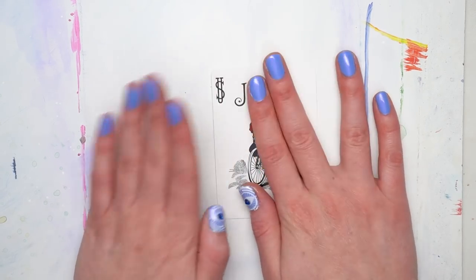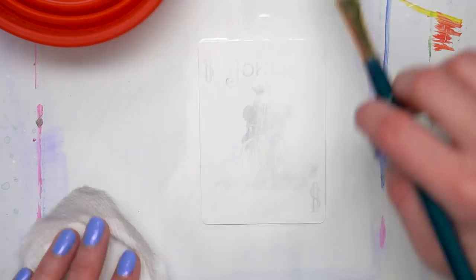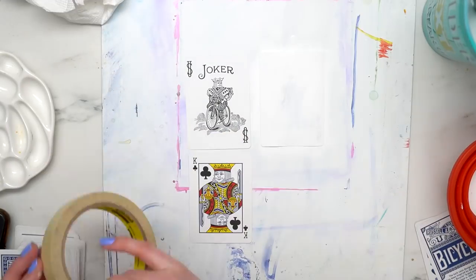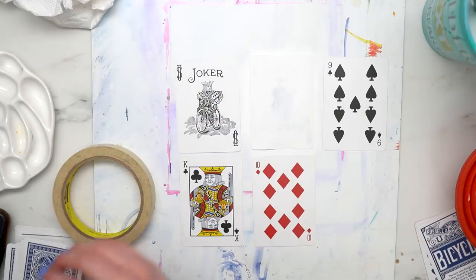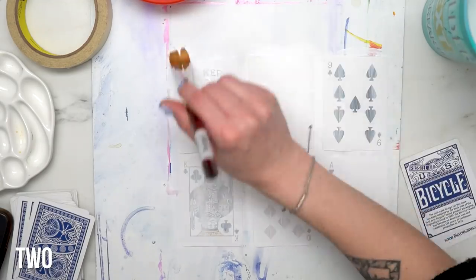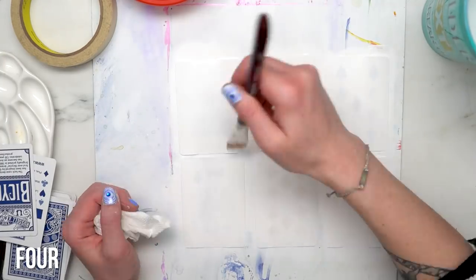I had a really old set of playing cards lying around that was totally destroyed. I started with one playing card and then decided I wanted to do a whole set. The first thing I did was take out my playing cards, used some masking tape loops to stick them down to a board, and I used gesso — a lot of layers of gesso, probably too many layers of gesso. The reason I did this was to create a surface for the acrylic paint to stick to.